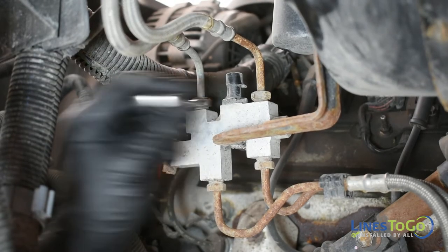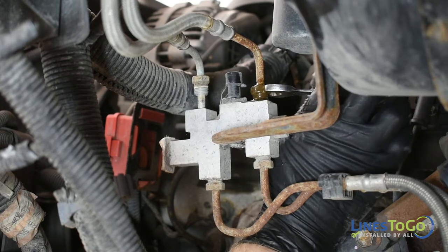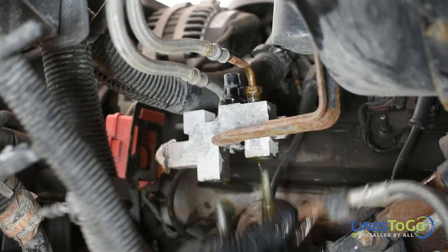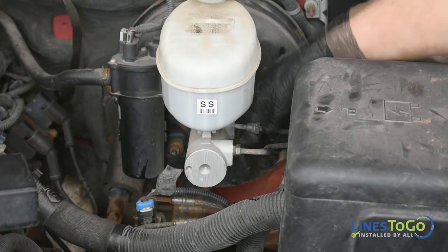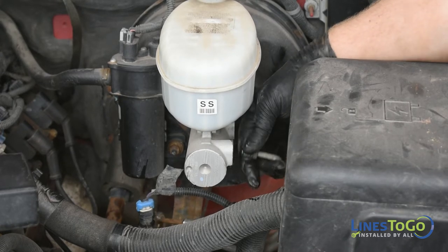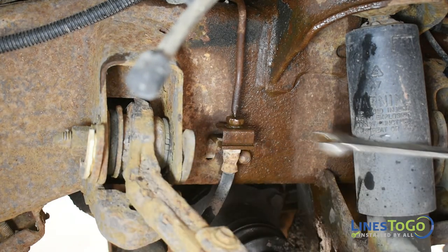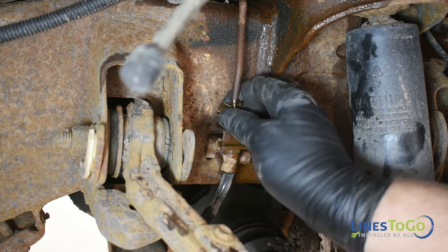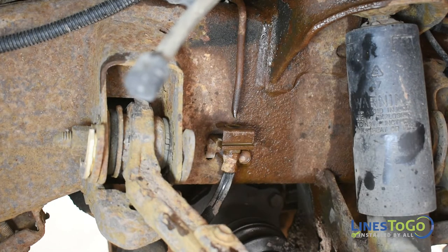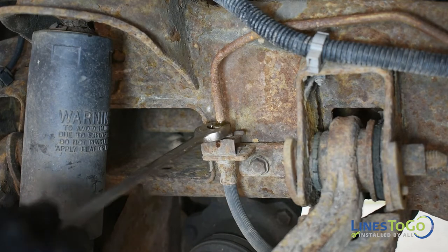Inside the left front inner fender, remove all four lines going to the proportioning valve using a 14mm wrench. At the master cylinder, remove both the primary and secondary lines using a 14mm wrench, and remove the lines from the vehicle. Remove the threaded fitting from the left front flex hose using a 14mm wrench. At the right front wheel, remove the threaded fitting from the flex hose using a 14mm wrench.